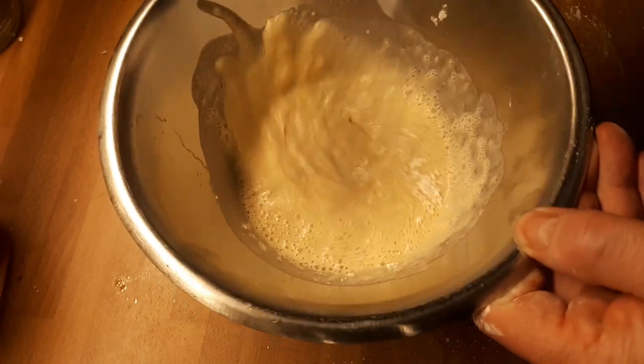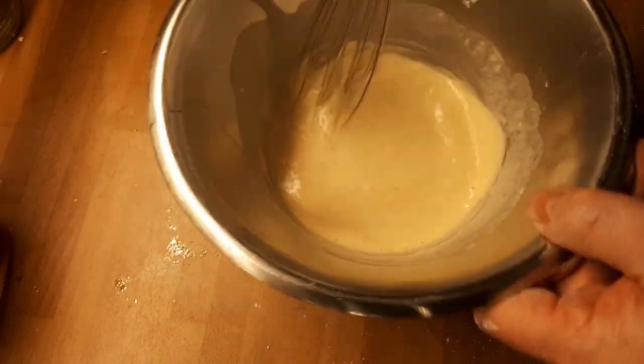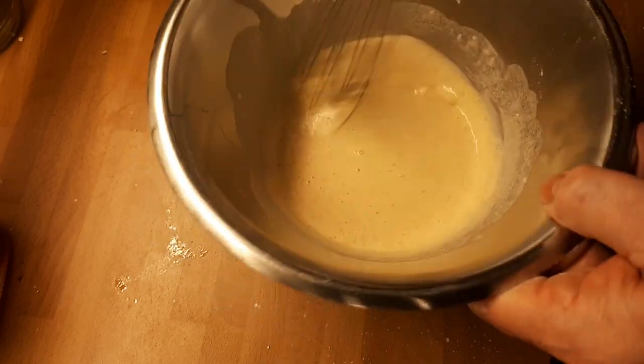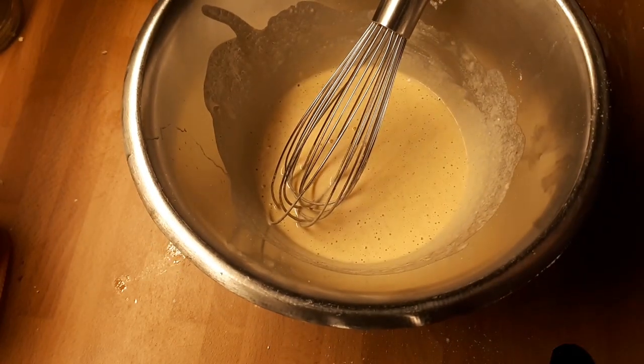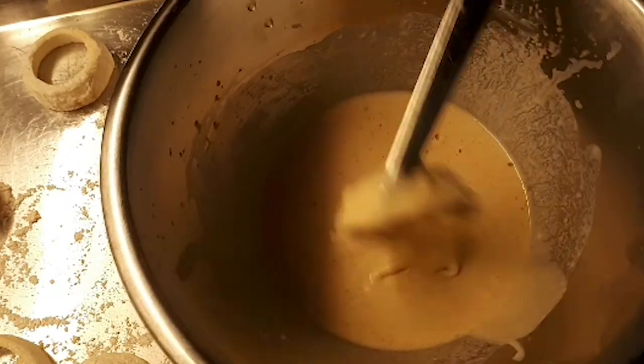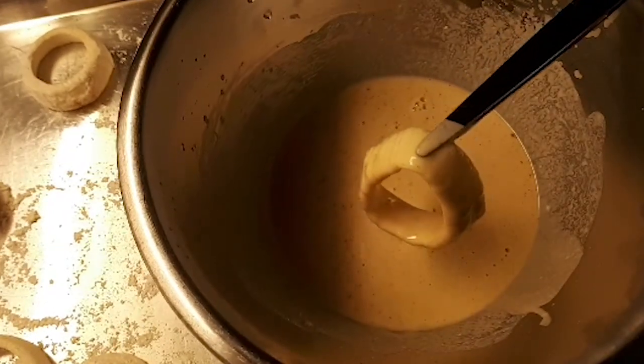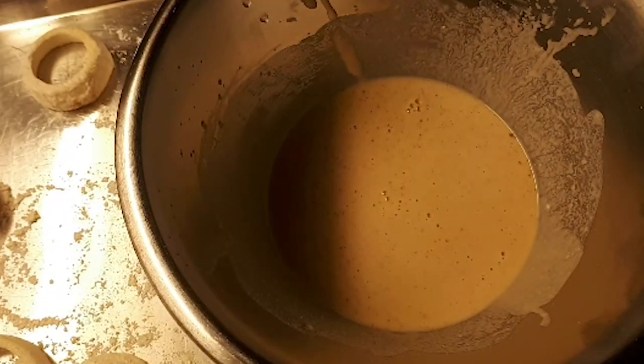Whisk together some of the remaining dry mix from the bag with cold beer. For a thick coating, use equal parts by weight of dry mix to beer. For a lighter coating, increase the beer by 10 to 15%. While you can use your fingers, tongs won't leave gaps where you touch the onion. Coat each one evenly in the batter, then let it drip off for a few seconds before transferring to the deep fryer.